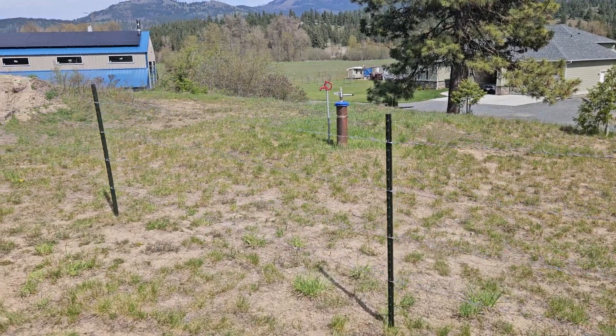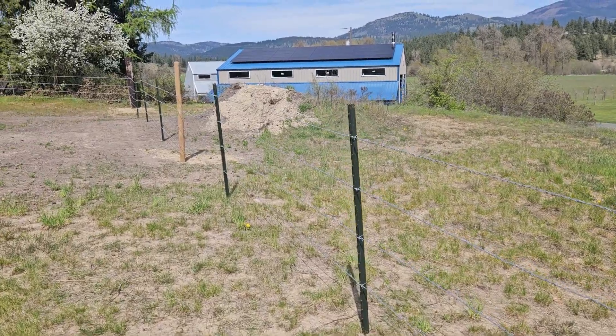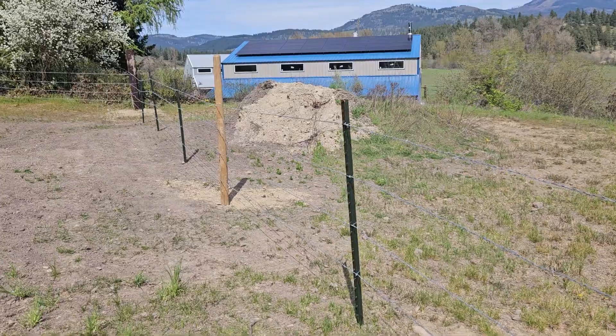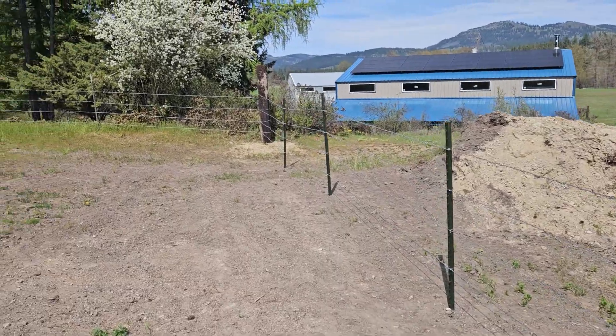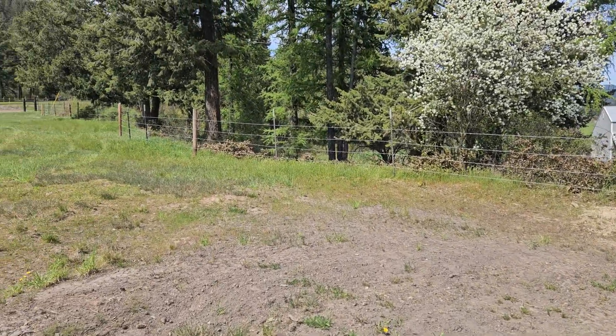Welcome back everybody. Deb and I finished putting this fence in — we put the posts in a couple weeks ago, and I was gone for a couple of weeks teaching. We wanted to get this done so we can get the cattle up here, and we got her done.